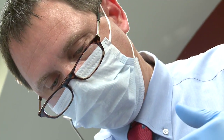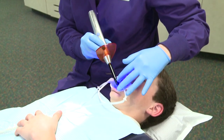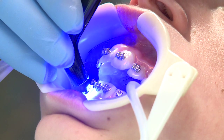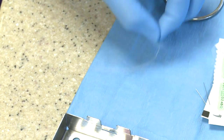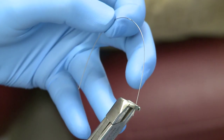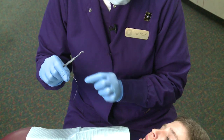After the brackets have been properly positioned on each tooth, the glue is cured with our special light. Once all the braces are on the teeth, we place the wires into the brackets. It's actually the wire that does most of the work — as the wire starts to return to its normal arch shape, the teeth are moved into their position.